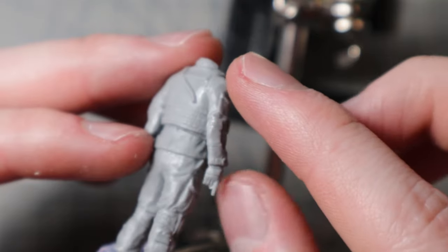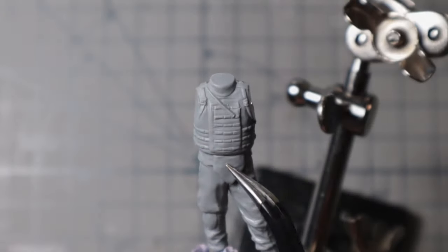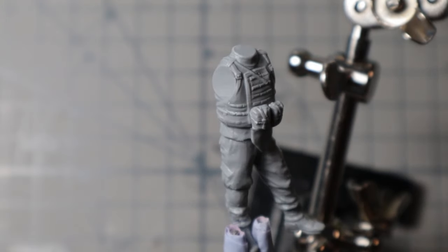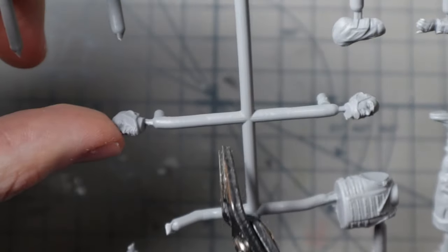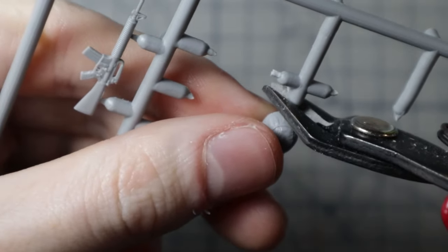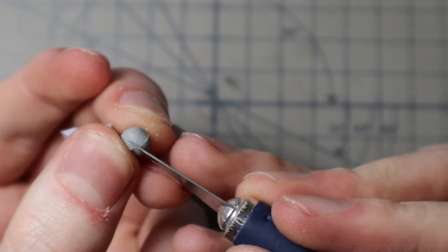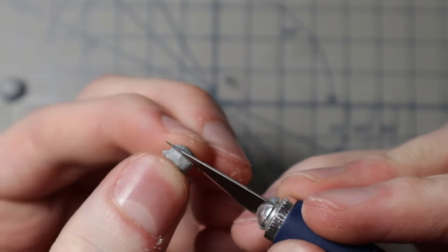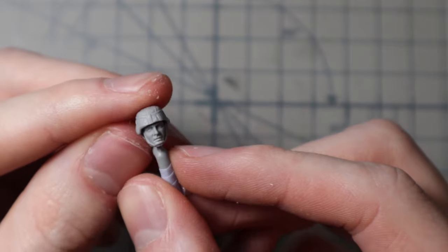Each figure has its own equipment and gadgets, so I have to repeat the process for the remaining three. I will keep the heads separate for now — this will make painting both the body and face easier with less risk of anything going wrong. The heads have a large seam line in the middle. While the helmet should cover it, I remove it anyway just to be safe. I could add the helmet now, but I will keep it separate as well for the same reason.